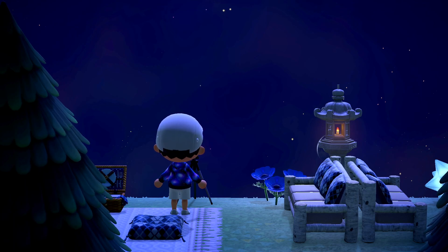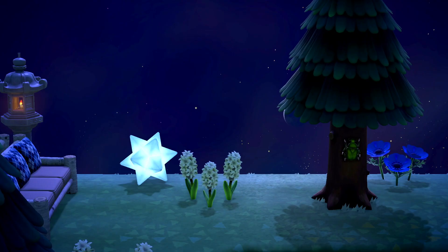Moving to the right are two log extra long sofas back to back with the white birch customization and blue cushions. A tall lantern is placed in between the two sofas to give off a hint of natural light.